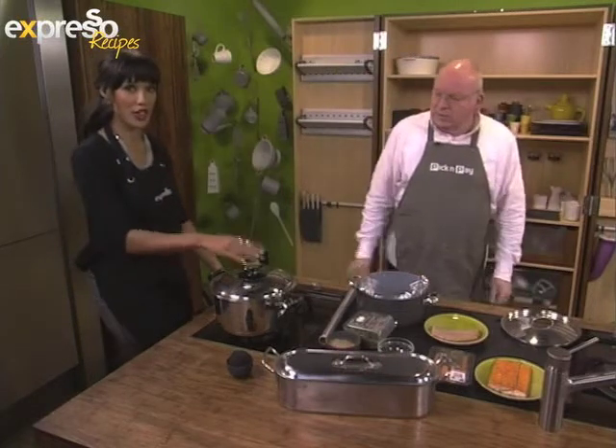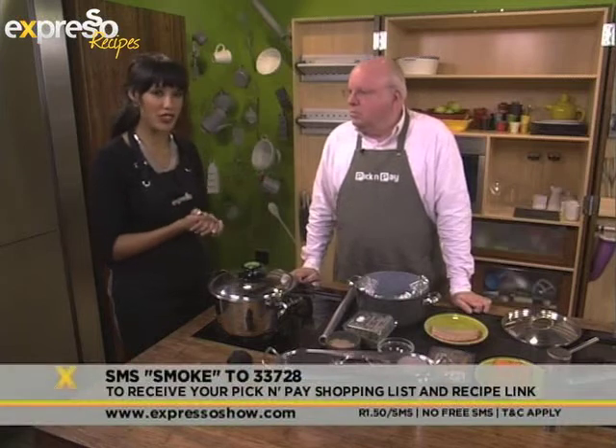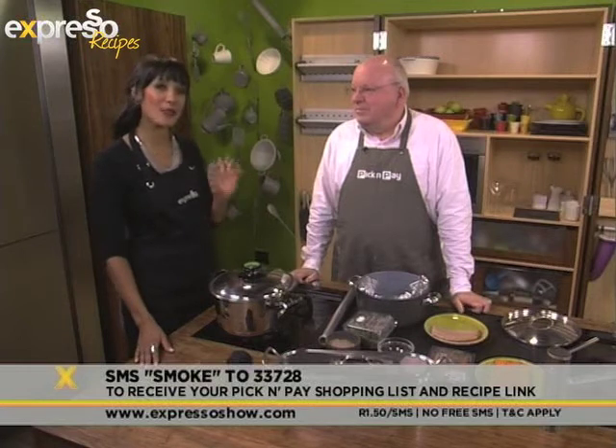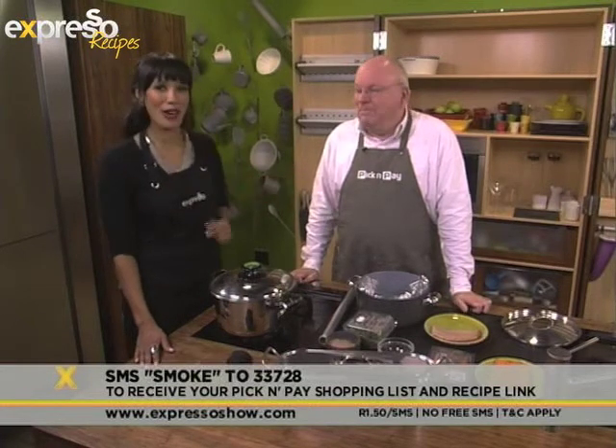If you would like the recipe on how to make your own homemade smoked fish, all you have to do is SMS the word 'smoke' to 33728 and we'll give you exactly how you need to make this. When we come back after the break, myself and Chef Michael are going to be making a very delicious smoky fish Kedgeree, and you're going to tell us exactly what that is. We'll be right back after the break.